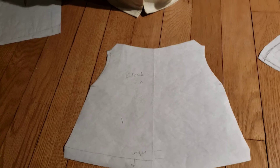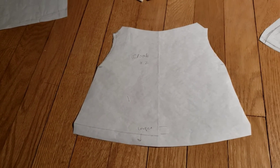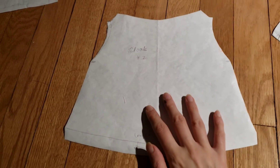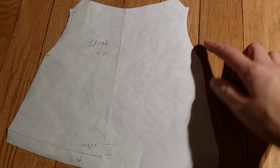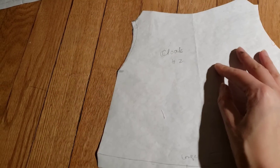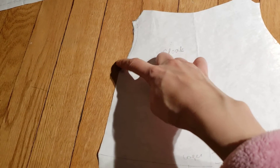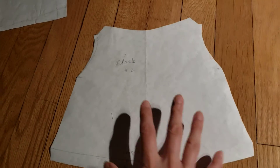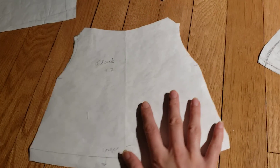This is the pattern that I used for the cloak, which I showed in another video. This is a new draft of it — it's basically the same. But I had mentioned that this armhole shape was not quite right, so I flattened it a bit — it used to curve in a lot. And then I added this little tab here. Every time I make it, I try to fix any little problems, and this did work out better.